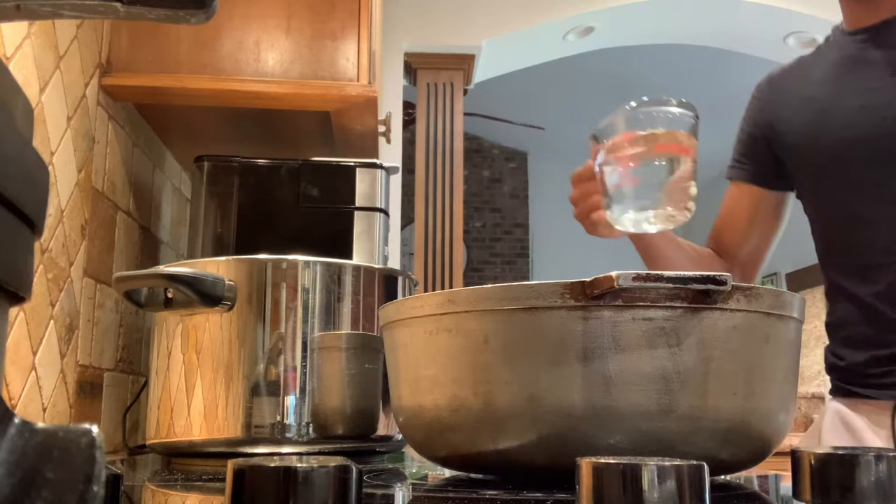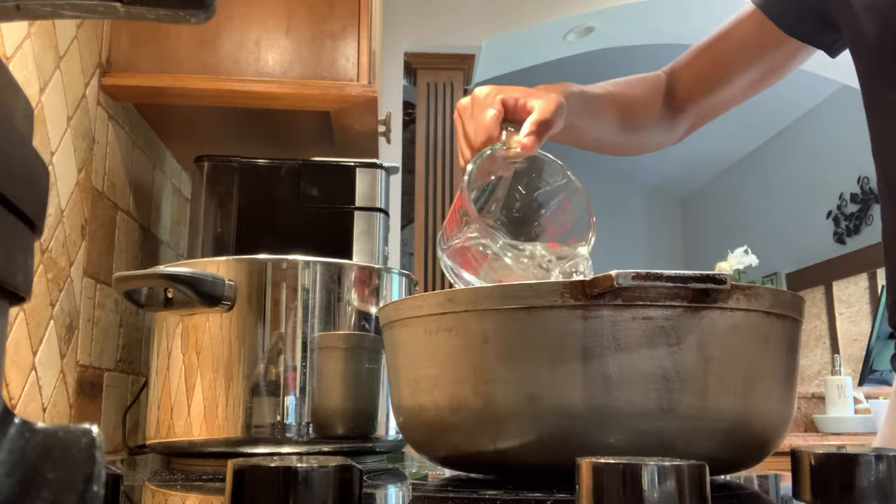I'm also going to be throwing in a different colored shirt to see if this actually works. The first thing I'm going to be doing is boiling water to about 140 degrees in a big pot. With the water being so hot, it should let the dye do its job.